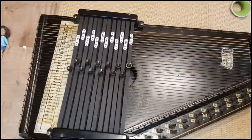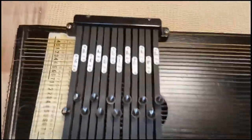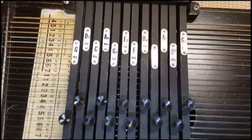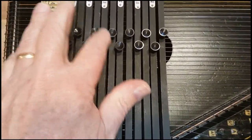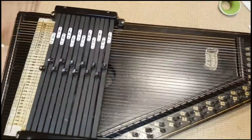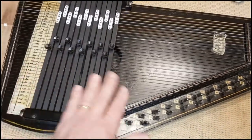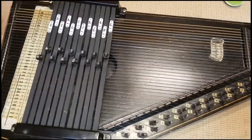Alright, so got all these on there and got them in the right order, I think. So that's called a 12-chord auto harp — just learned that — because there are 12 of these bars and each one of them has a chord. So now it's a matter of tuning it up and then we will be done.